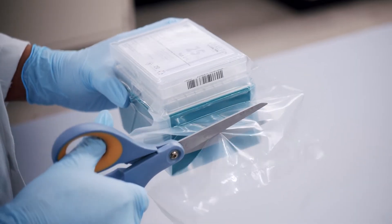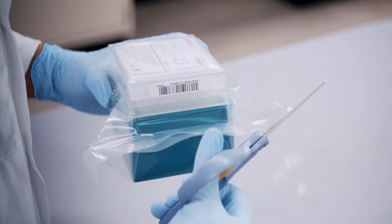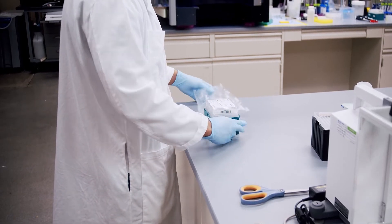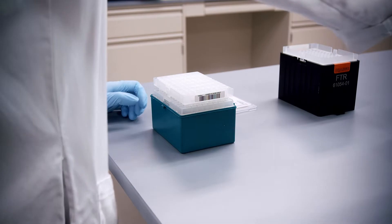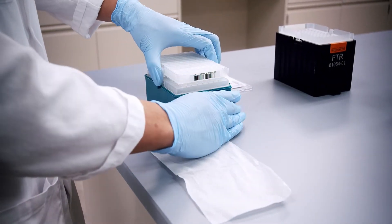Carefully cut open the iMix Tips plastic wrapper to access the tip box inside. Do not discard the wrapper. Gently lift the plastic lid and set it aside. Take a kim wipe and place it by the tip box to absorb any potential liquid from the iMix Tips storage solution.